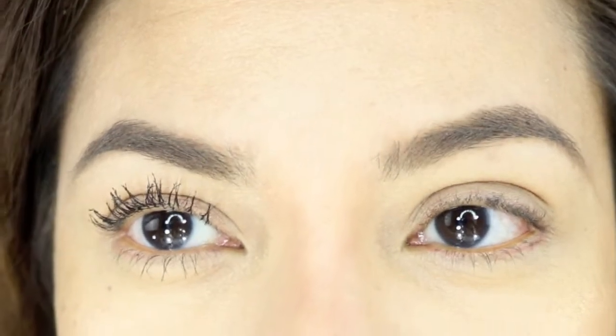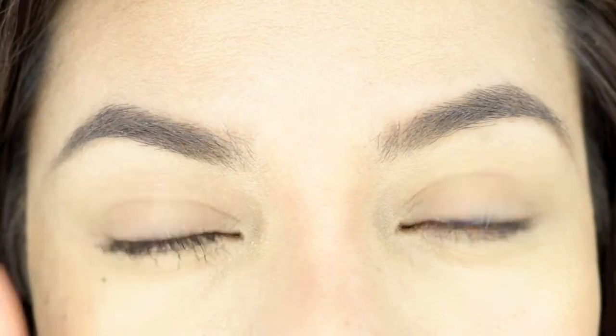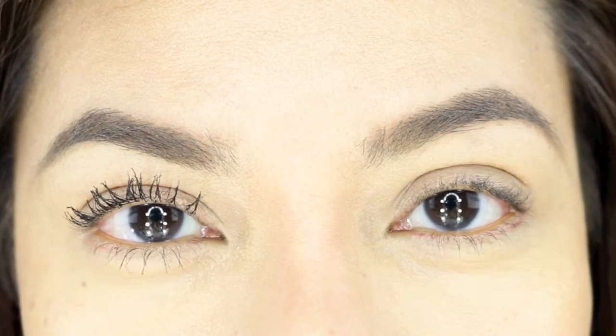Let's put some on the bottom lashes too. So this is with two coatings of the Total Temptation mascara. The first thing I noticed — it dries up really quickly. This is no mascara, so can you guys see the difference? Look at the volume it gave my lashes. I did a little on the bottom lashes too. It dried really quick, so let's see if it transfers.